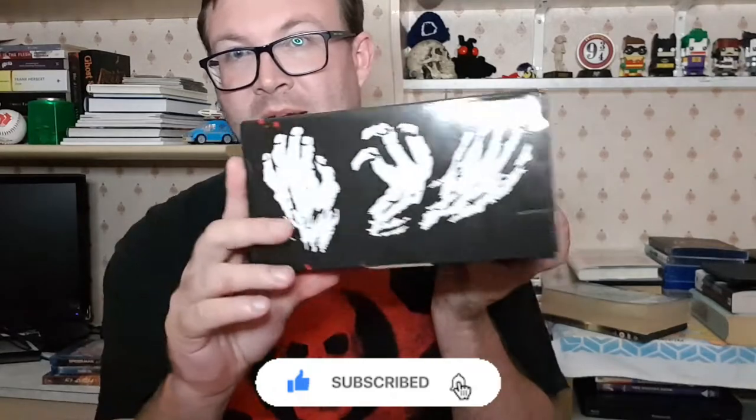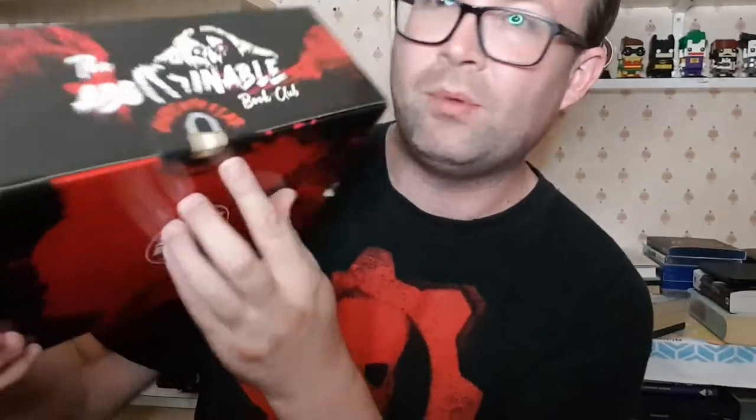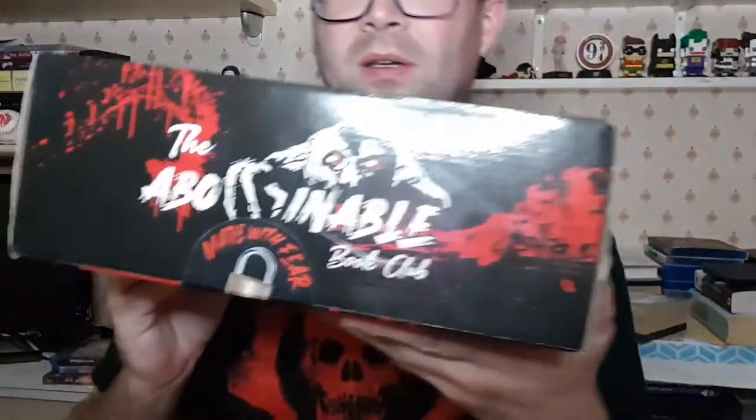Before I get into opening this, I just want to address the fact that they have changed their packaging. The feel of the box is different — they've changed the material. It's still cardboard but the texture feels different. The design is slightly different as well, not dramatically — it's still got the black background and the red on it. It does actually have a label on here, a little sticker seal, and it says 'Made with fear in Wales.' I wasn't aware this came all the way from Wales — that's a long way.